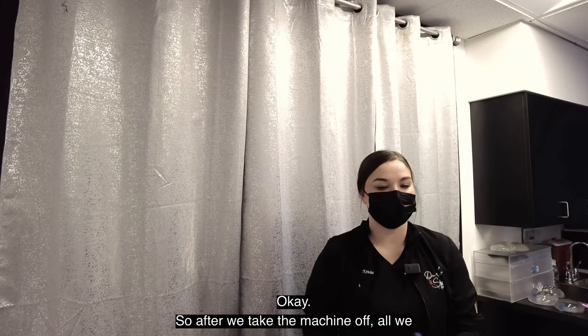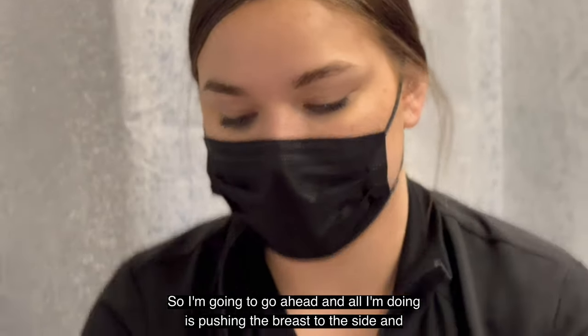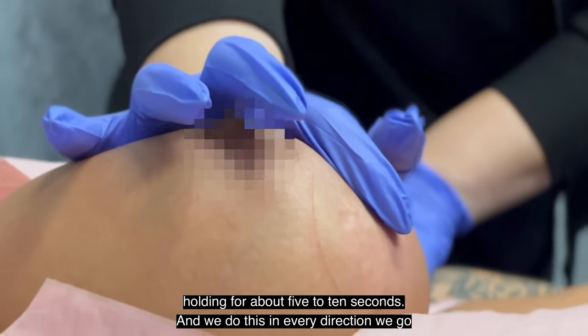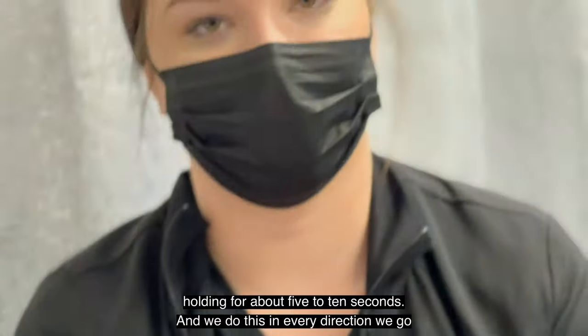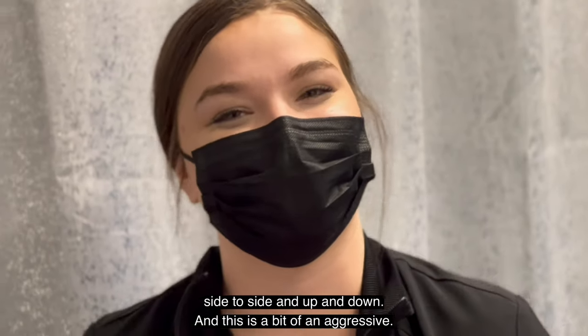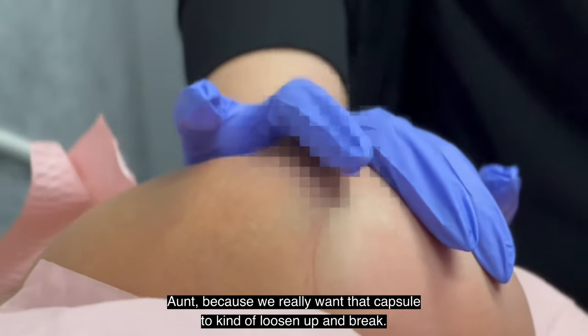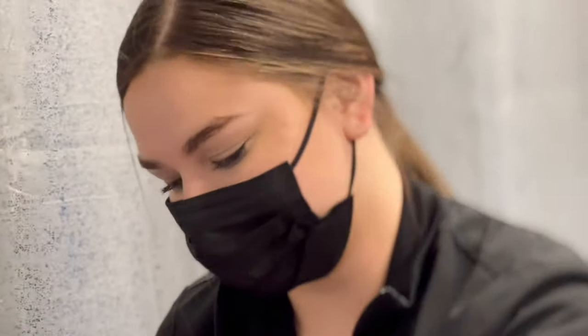After we take the machine off, all we do is manipulate the breast. I'm going to go ahead and push the breast to the side, holding for about five to ten seconds, and we do this in every direction — side to side and up and down. This is a bit of an aggressive treatment because we really want that capsule to loosen up and break. And that's about it.